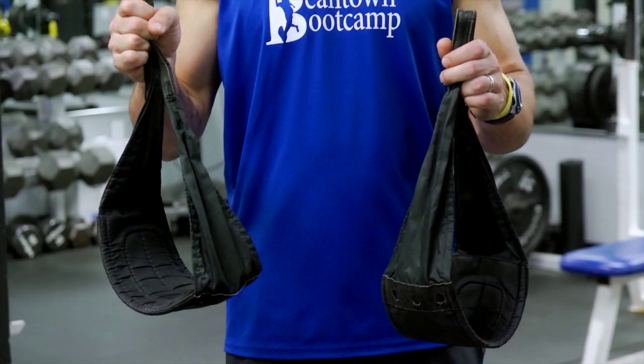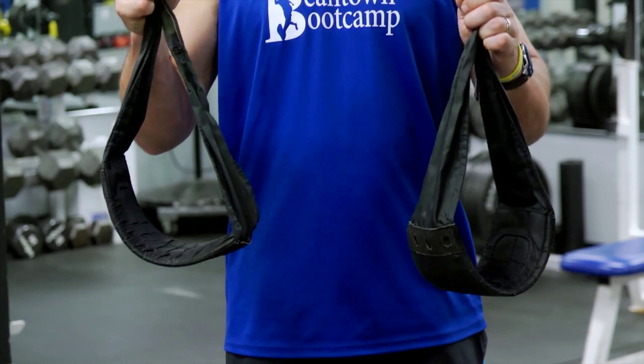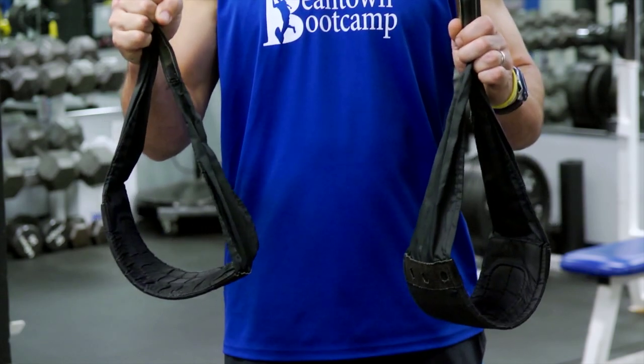Hi, this is John Wayman from Beantown Bootcamp. I'm going to demonstrate how to exercise your obliques on a pull-up bar. Today I'll demonstrate how to do oblique exercises by attaching the ab straps to the bar and doing some different side bending types of motions to target those muscle groups.